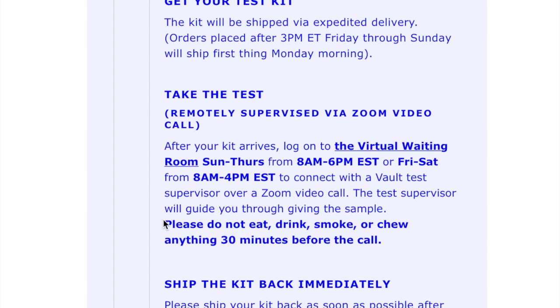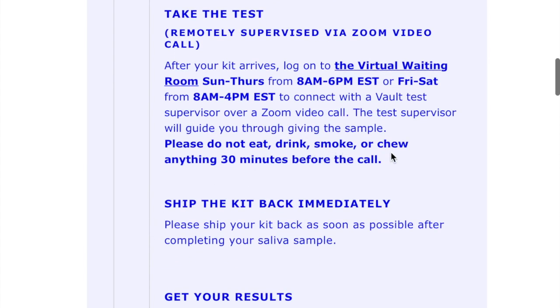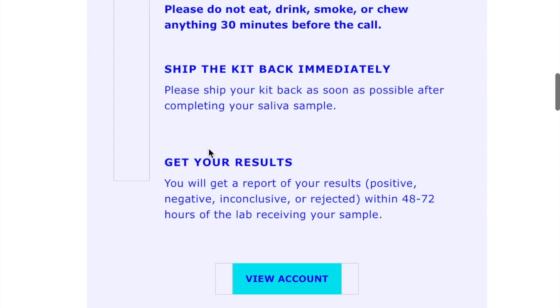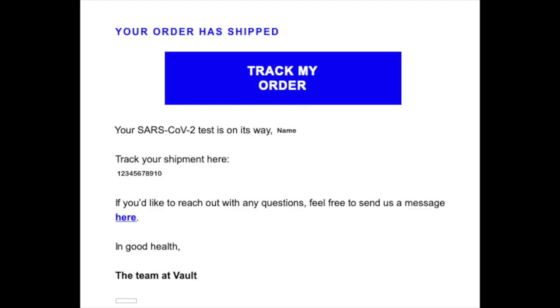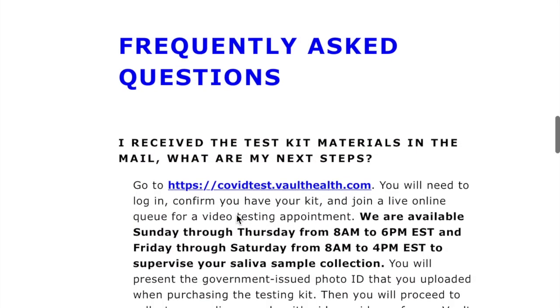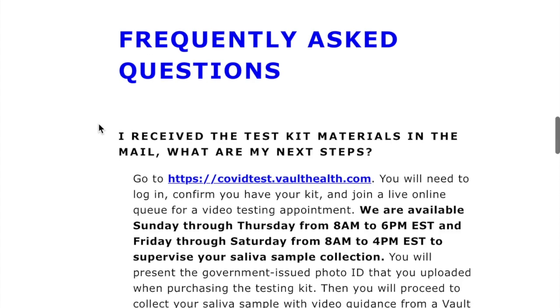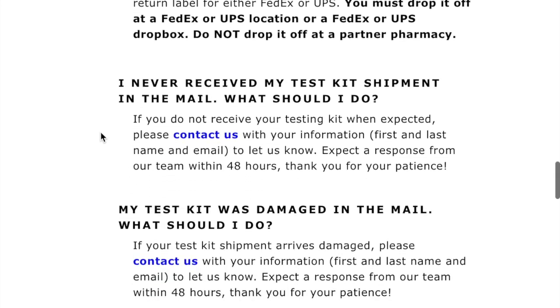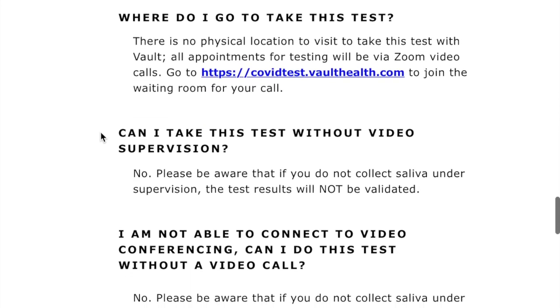The test supervisor will guide you through giving the sample. They ask that you not eat, drink, smoke, or chew anything 30 minutes before the call. Then after you're done, you ship the kit back as soon as possible and you'll get your results. Here are the other follow-up emails that will be sent to you after you place your order. They also have a few frequently asked questions — if you have questions about this, you can go through that on your own and see all the information they have there.